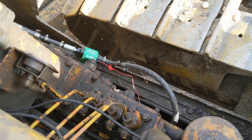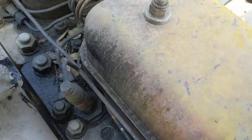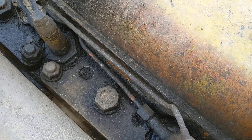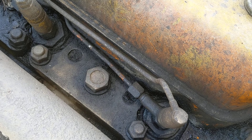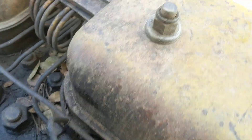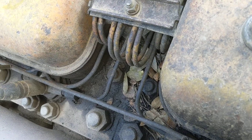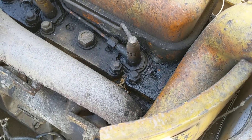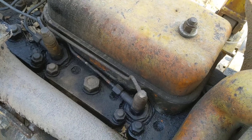Then I came up here to the injectors themselves, cracked each one of these lines, ran it on start until it shot fuel out, then closed it. Did the next line, all the way up — all four were shooting a good amount of diesel. Had it primed well, then locked them all back down and made sure they were tight.